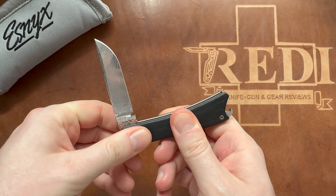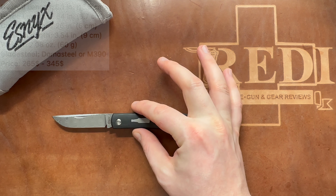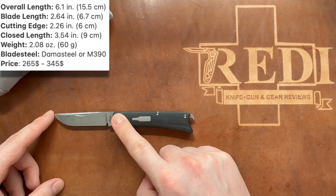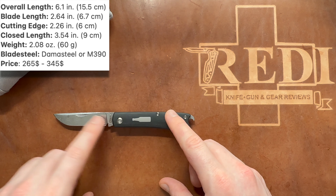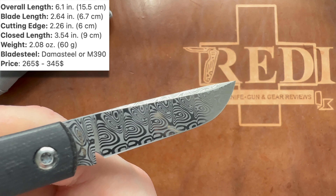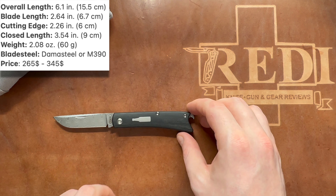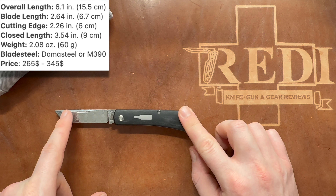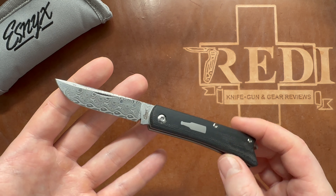Here is the slip joint version of the Beer Buster Junior. We have an overall length of 15.5 centimeters or 6.1 inches, with a blade length of 6.7 centimeters or 2.64 inches, and a cutting edge of around 6 centimeters or 2.36 inches. In this version we have gorgeous Damasteel - I don't really know which pattern that is, probably Thor or something like that, but let me know in the comments. I think all models in the silver line have a Damasteel option. We have a handle length of 9 centimeters or 3.54 inches. The other steel option is M390, and these are made by Riyadh together with Esnix, who provides the design.